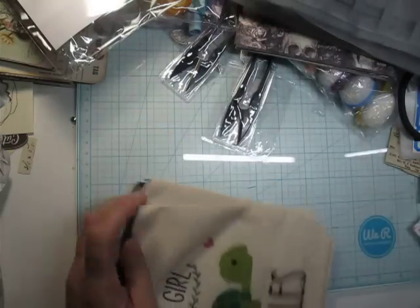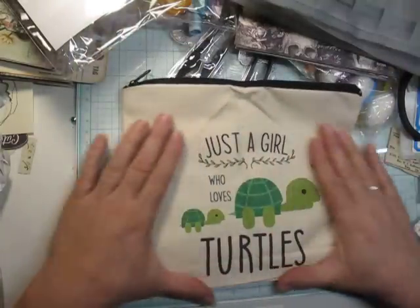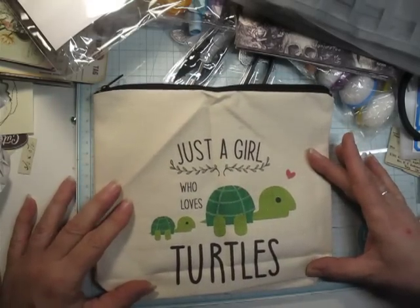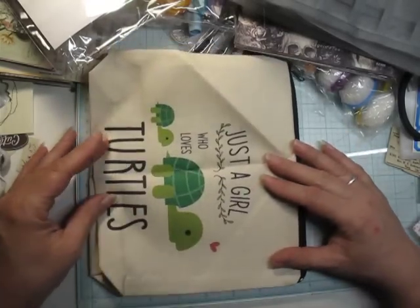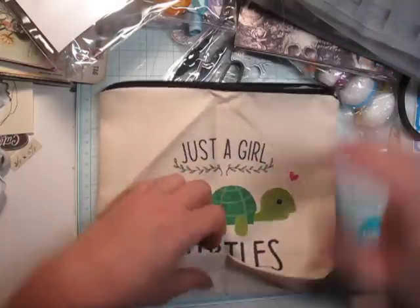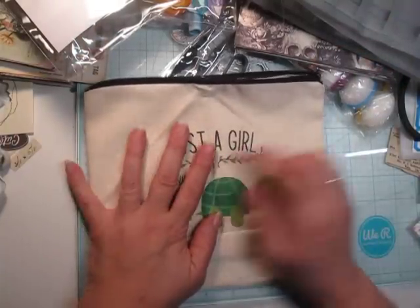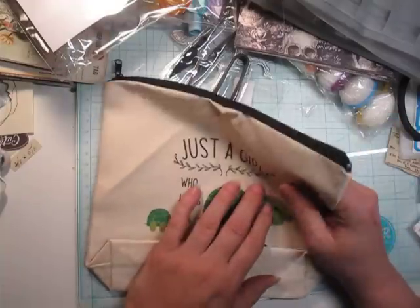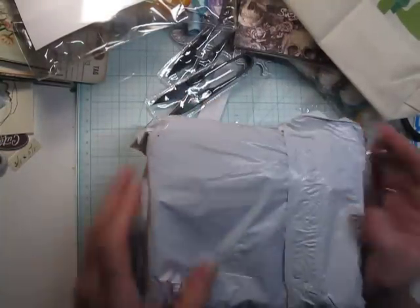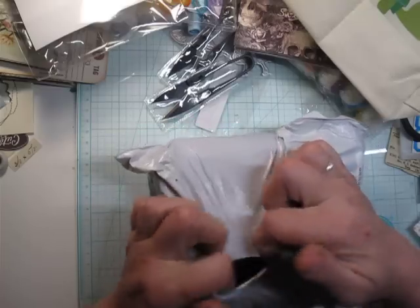I got another bag and I love it — look at this: 'Just a girl who loves turtles.' What a cool bag, and it was so cheap. It's nine inches by eight inches, quite large, and it says the same thing on the other side. That's going to be great for traveling with supplies. Maybe a sewing project, or a fussy cutting project — bring it into the living room and then empty it out. I'm trying to be more organized, and I do love turtles.